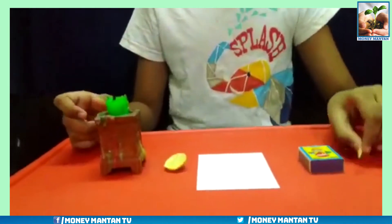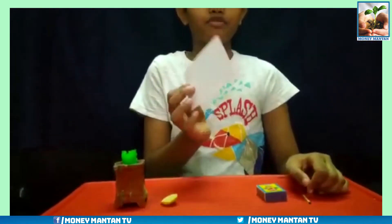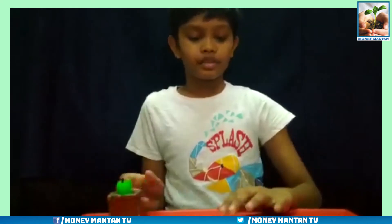For this experiment, you will need a matchstick, matchbox, piece of paper, piece of lemon, and a candle.